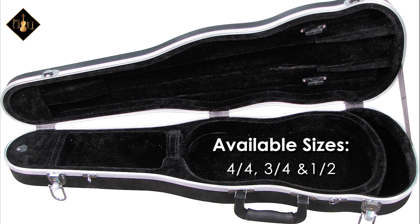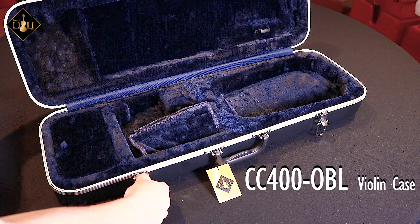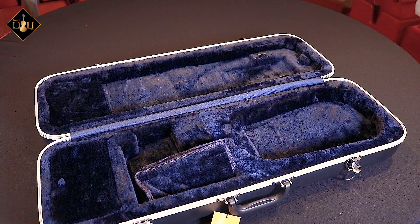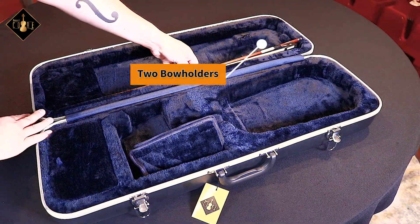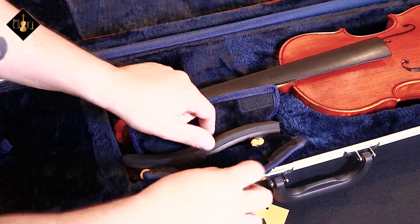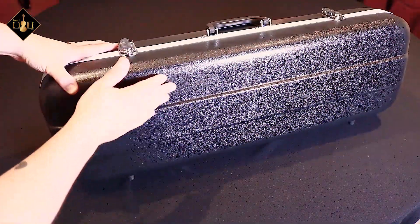The CC400OBL provides all the same quality and features as the base 400 models, except in an oblong shape and with more compartment space for accessories. The blue plush interior includes two bow holders, a large accessory pocket, and a shoulder rest area.